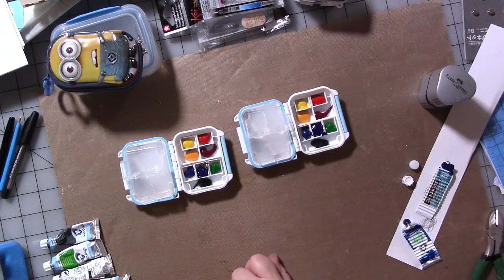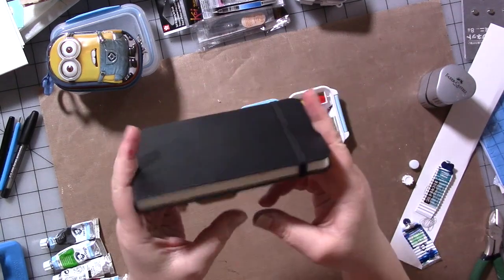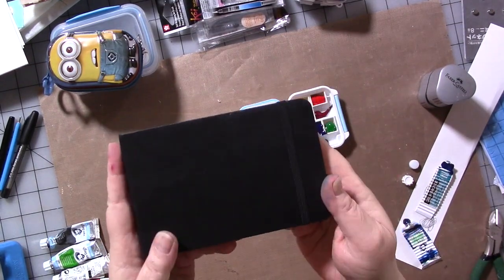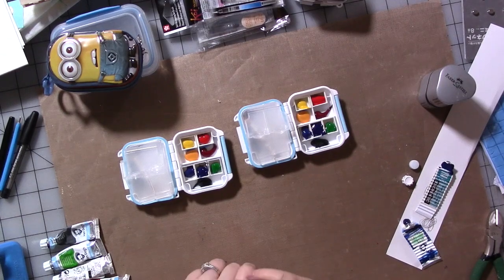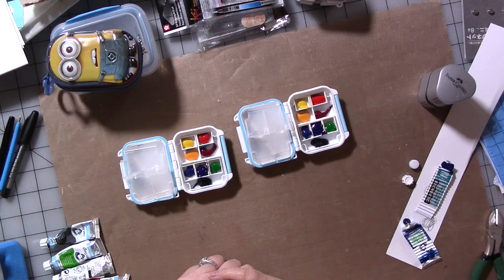I like to use a journal about this size, but you could make one that's smaller — use the tutorial we show in part one, which I'll link below. And that's it for today. We do have a part three, so look for that.